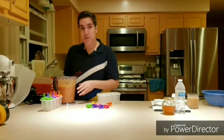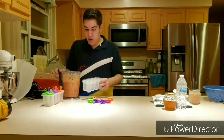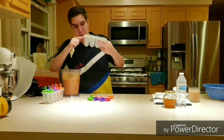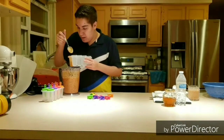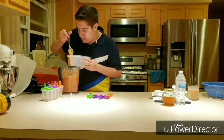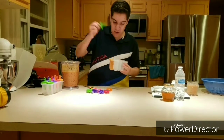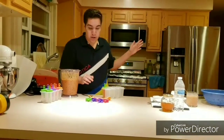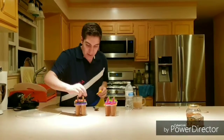Once you're done blending up all the fruit, honey, and orange juice, you can start filling your popsicle molds up to about this line — it depends on the type of mold you have. Fill them up, it takes about four or five, maybe six spoons. Then cover it with one of the sticks, fill the whole thing, and put it in the freezer for at least a couple hours.